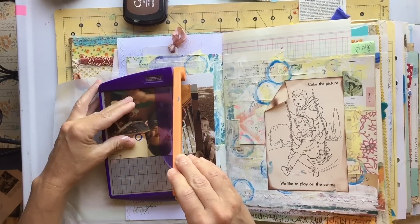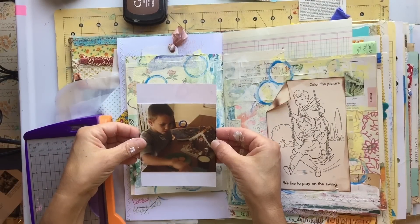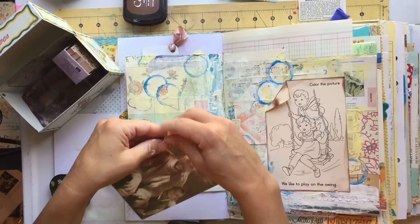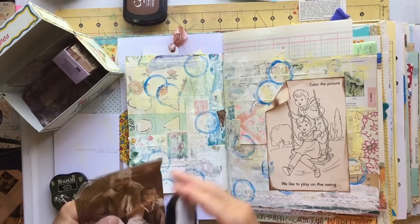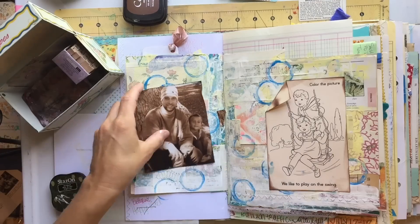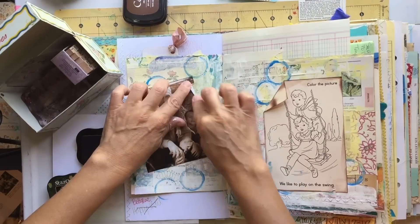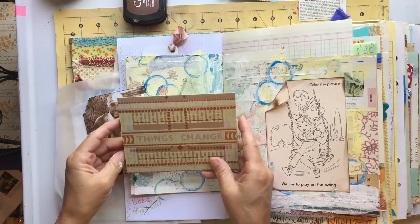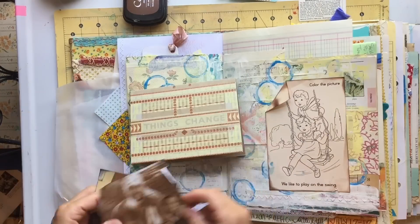I left one of the edges unglued so that I could make it into a pocket if I want to. So I just kind of walked around my room seeing if I could find anything else to throw on this layout. I have a box of photos and this one picture of my husband and my youngest was at the very beginning of the tub of photos and it's just kind of been staring at me for a while.